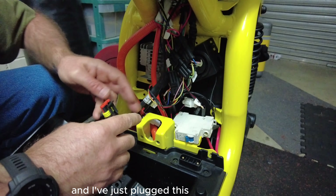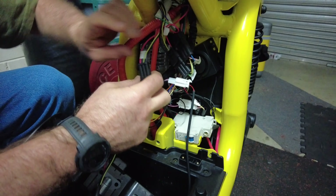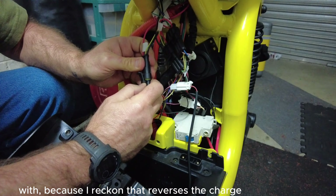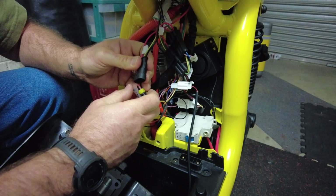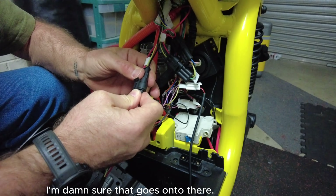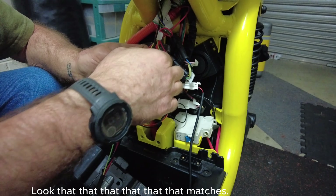And I've just plugged this here. And that I am totally not happy with because I reckon that reverses the charge and that would not be good. So I'm damn sure that goes into there. Look - that, that, that, that, that, that - that matches.